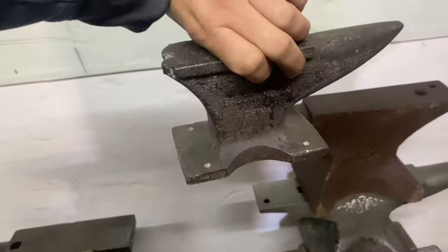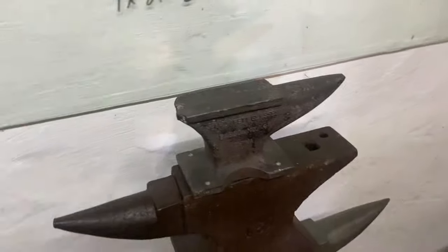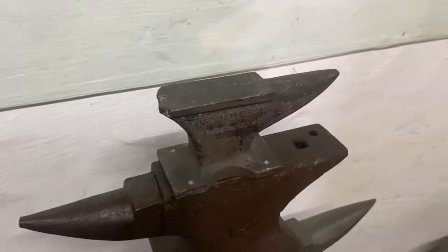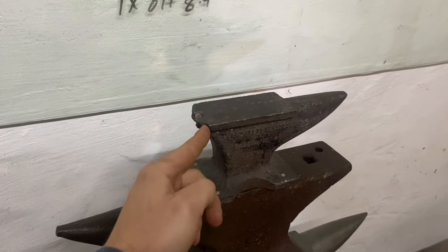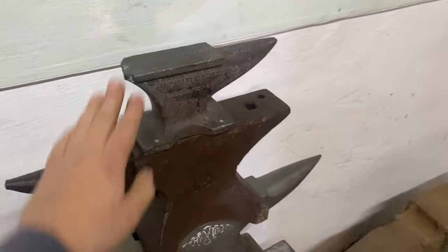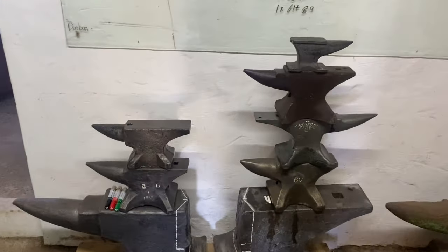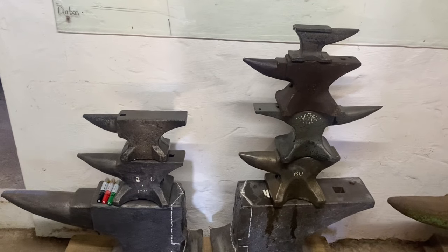I'm not going to do anything to this. This is just a Chinese paperweight — it got thrown in with some stuff. It's cast iron, really nothing special, broken off heel obviously because it's cast iron. But that's my little anvil collection and I'm very happy with it. I think they are so cute and they have so much character.